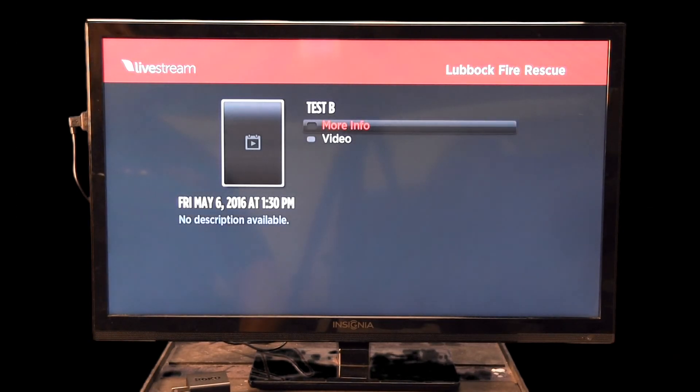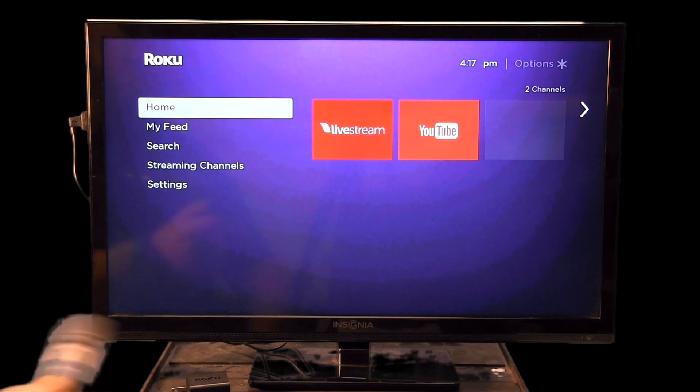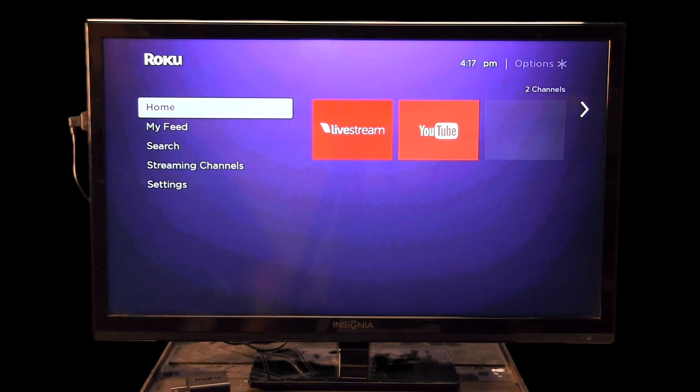Press the back button to exit, and then the home button to return to the main screen. We think this is really simple — Live Stream and YouTube are the only two channels available to you. If you have any questions, let us know at training. By the time you're watching this video, some stations will already have the Roku. We just wanted to familiarize you with it so that when it arrives at your station, you'll know where to go and what to do. Any questions, let us know — we hope you enjoy and find useful the new Roku stick.